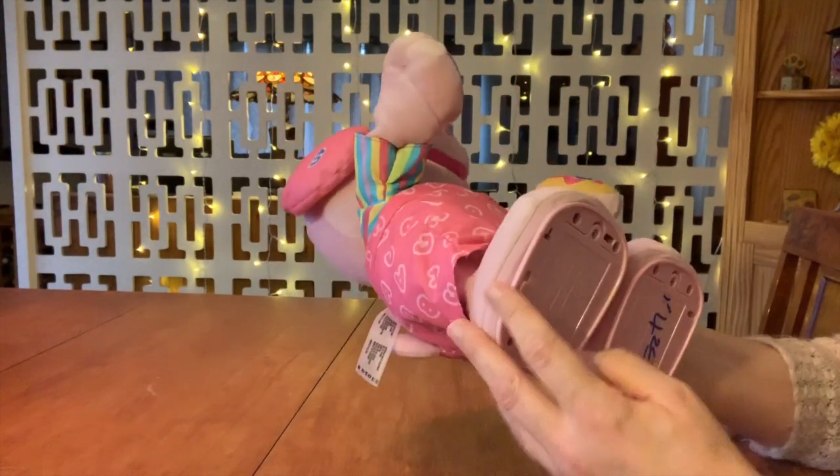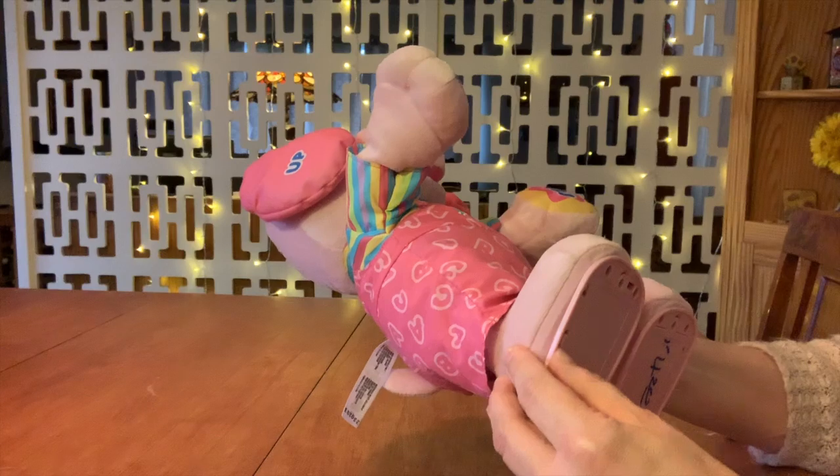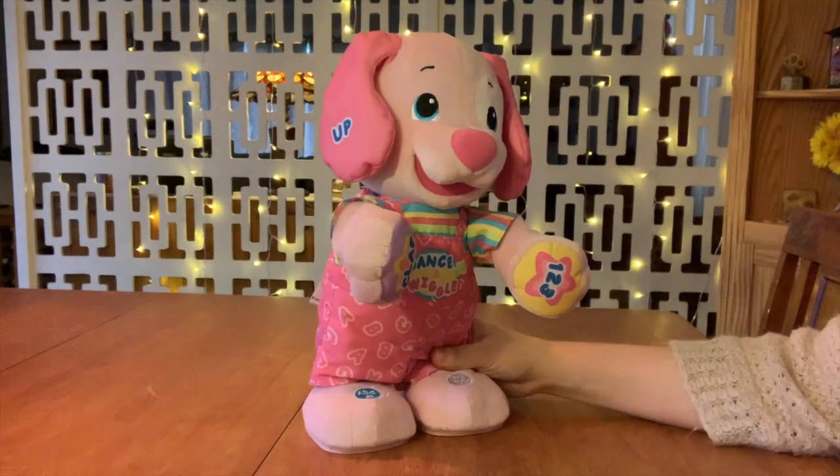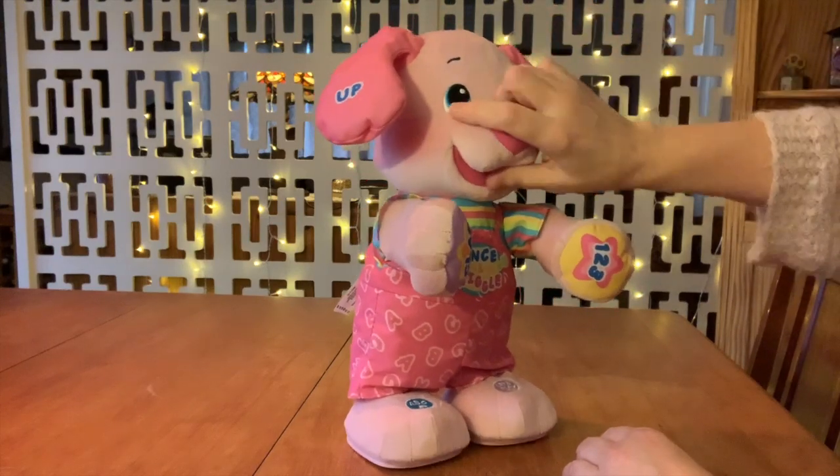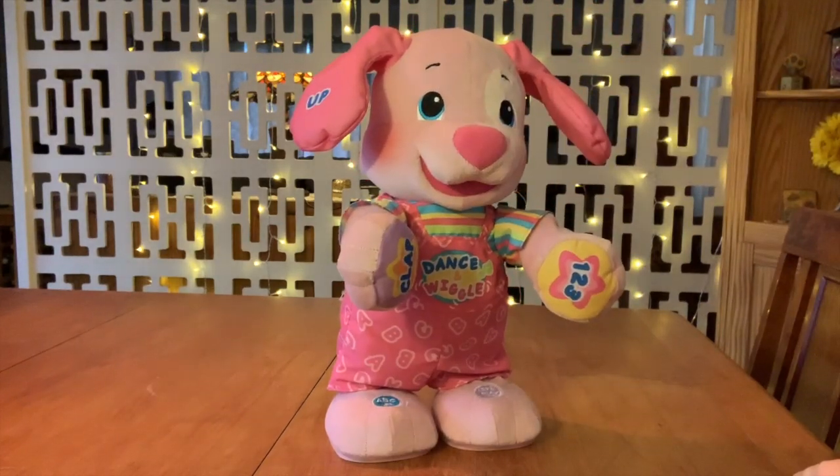Good dance! Can you wiggle? Cool! So, let's see what this little guy looks like without this covering on it. Should be really interesting. Alright, let's get started.